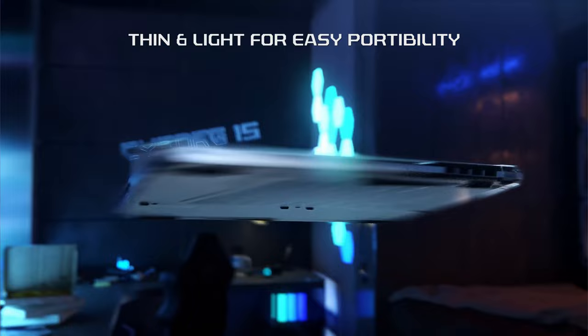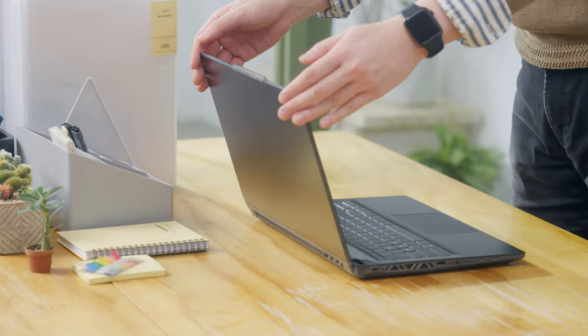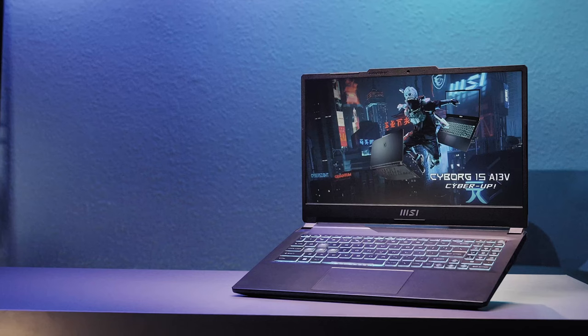The Cyborg 15 has a portable chassis — the 15.6-inch chassis with less than 2kg makes it easy to go, which is perfect for those who travel a lot, like students.